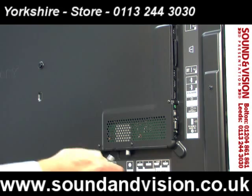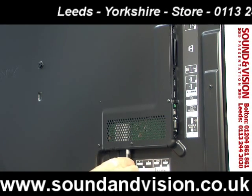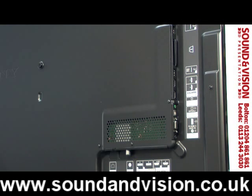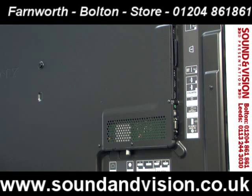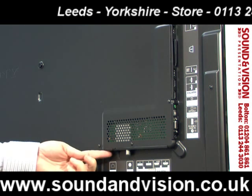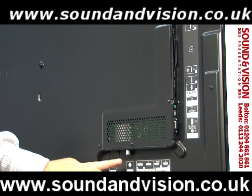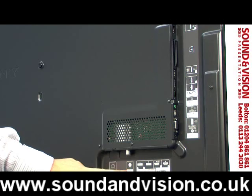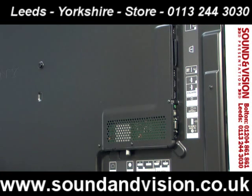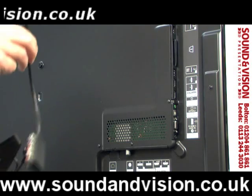Your aerial socket is just here, and everything plugs in underneath so there's nothing projecting out from the back of the TV — you can get it really close to the wall. There is wireless technology built in, but you also have an ethernet port for a LAN connection. That's your aerial for Freeview HD, and you've then got two more sockets here which come with cable adapters in the box.